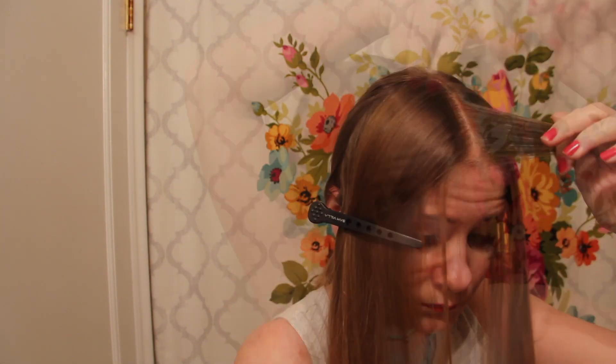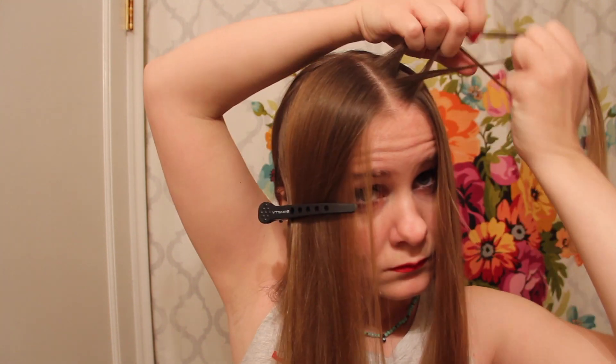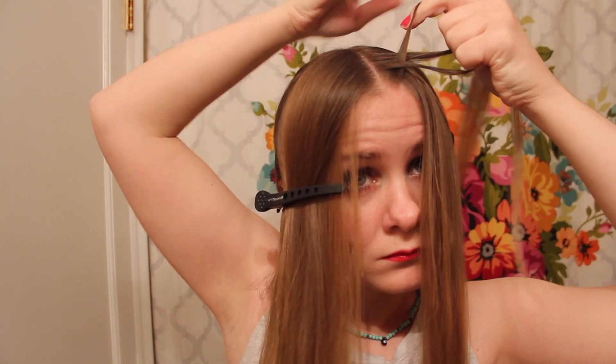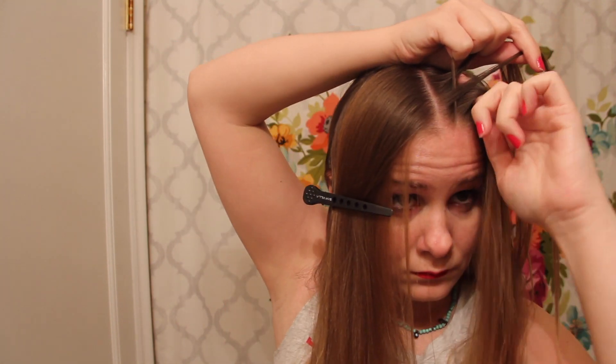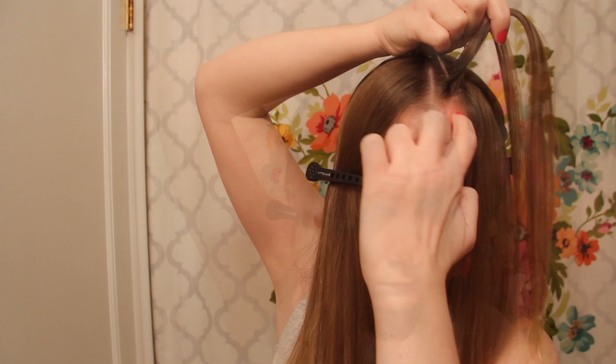Now these snake braids are all vertical Dutch braids, meaning the strands get folded under one another the whole way around, so that's one part of the technique that'll never change no matter where you are in this step. But the placement of additional hair does vary, so I'll try to be as thorough as I can in my explanation.